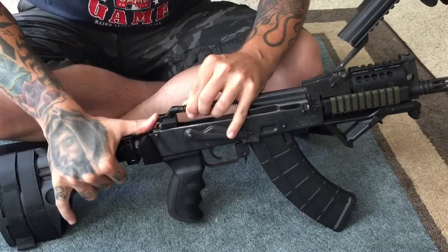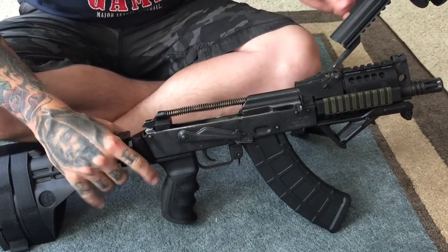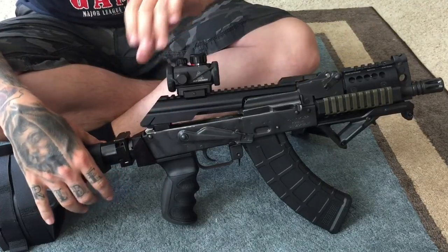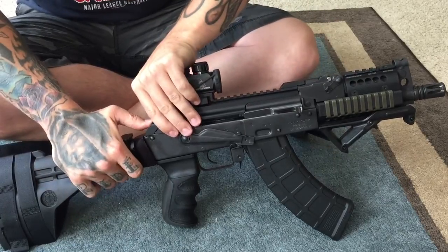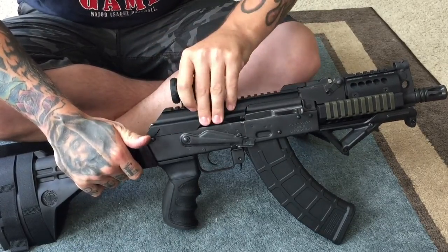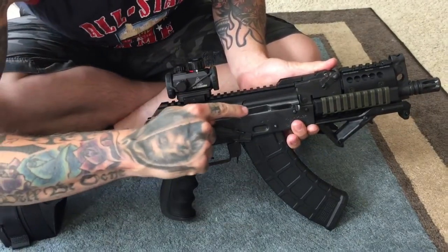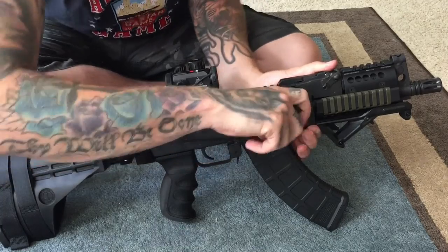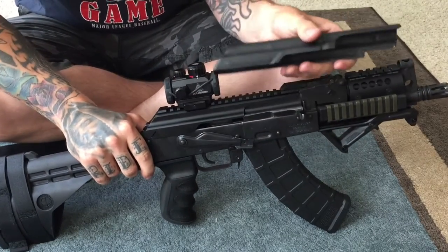Then it will fit good. You just have to be really patient with it — you don't want to take too much off. But I like that it just slips on and off so easily and locks up tight. And what I even like about it is there's a lot more clearance right here.